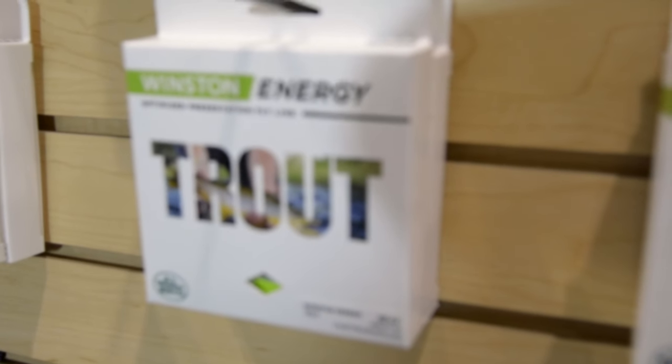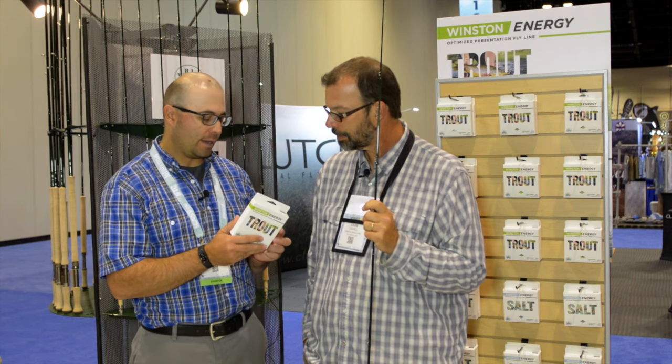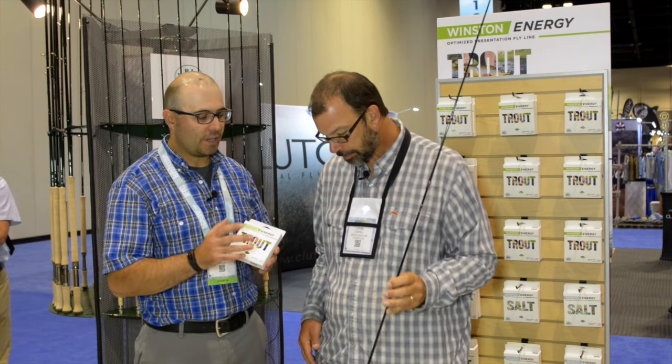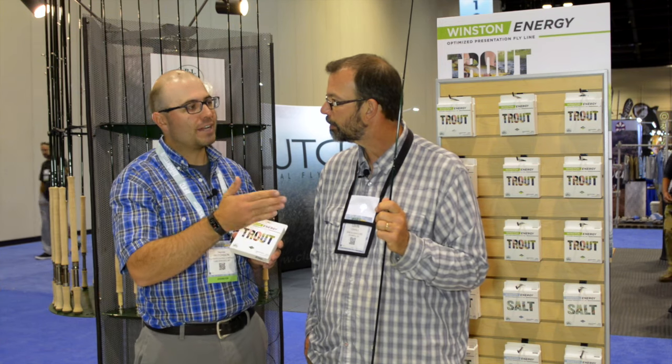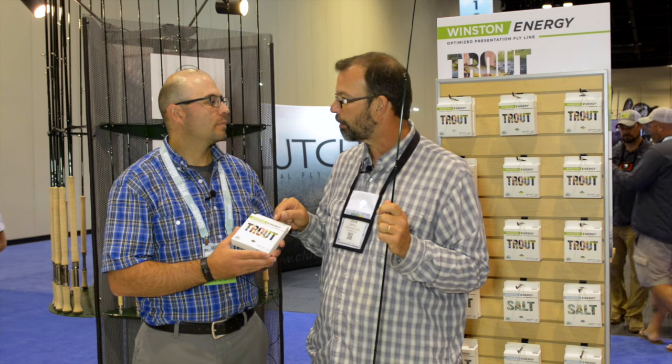Tell us about Winston fly lines. What's the idea here? So the idea with our new lines was to solve a problem — to make it a simplified option for the Winston customer, or just the fly line customer in general. Is there anything more confusing than choosing a fly line? There's not much more confusing than that. And we set off to simplify that, and I believe we have. It's a scientific method that we used, and we put a lot of work into this. We had a digital deflection board that measured how a Winston rod bends throughout the entire rod, and then our engineering team put together this line based on those scientific findings. So these lines are matched to the action of your Winston rods — optimized for those rods.